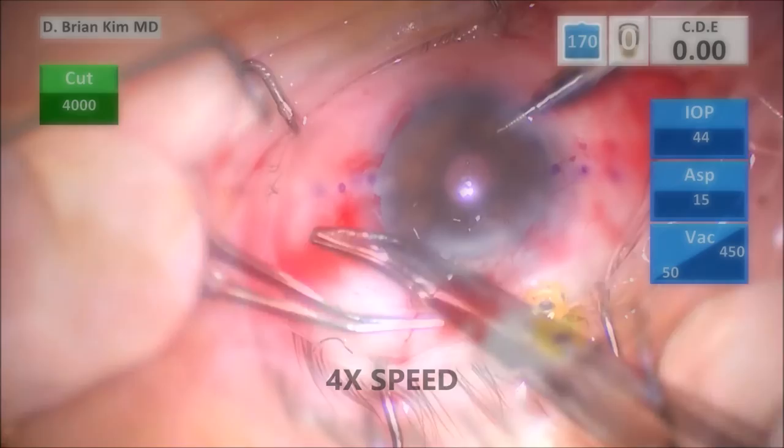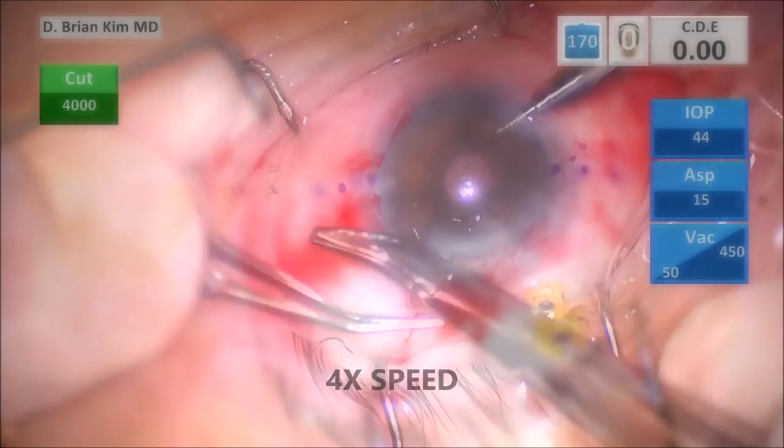I go ahead and close the incision, and that'll be the end of the case. I take the AC maintainer out, take the trocar out, and bury my knot.